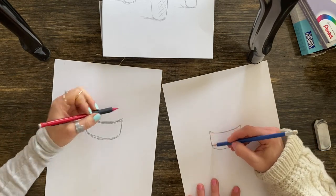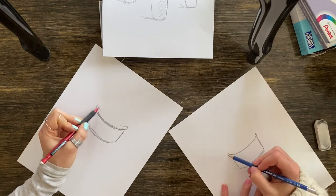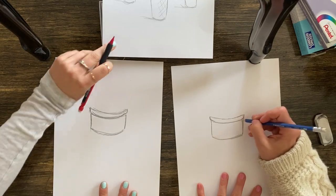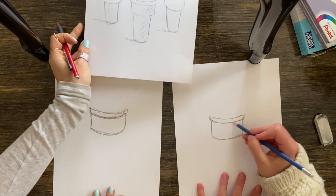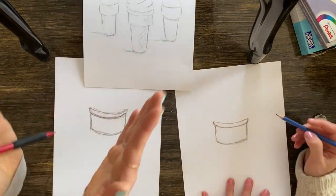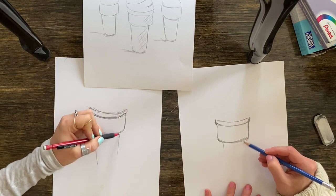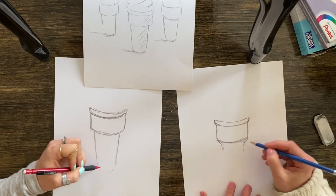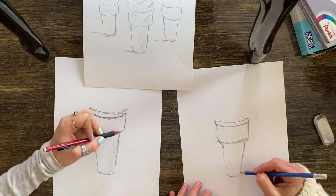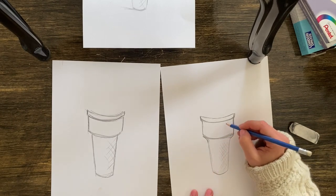Add a little top part — the scoopy line becomes the bottom of the top. Don't worry about it being perfect; there are lots of sketching marks and that's fine. For the bottom part of the cone, come in a little bit on a diagonal — two bottom lines on a slight angle — and connect them with another scoopy line to help it look 3D.